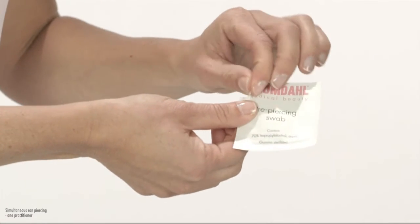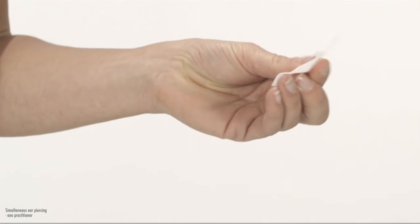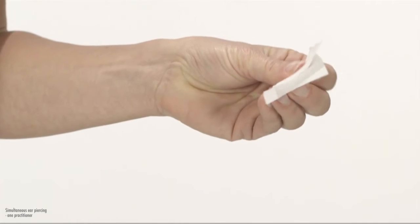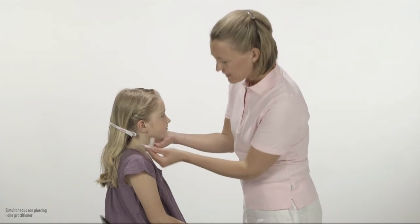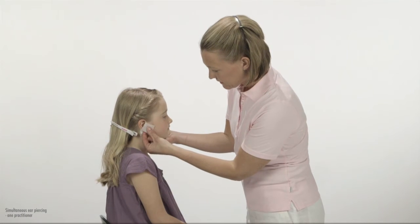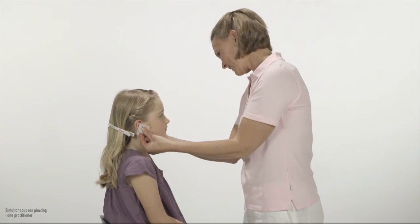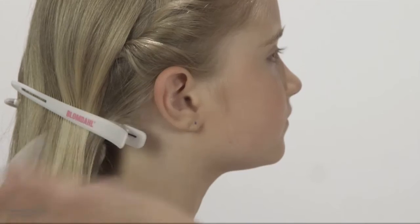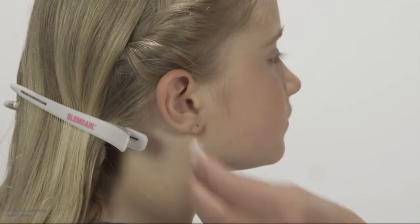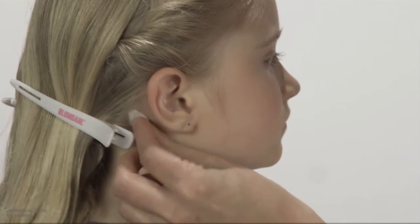Open two envelopes with the Blomdal pre-piercing swabs. Open the swabs easily by rubbing your fingers — your fingers should be on the outside of the swabs. Press the pre-piercing swab for at least 20 seconds around each ear, front and back. Keep still, do not rub. Wipe down any single hairs with a pre-piercing swab. Use a new pre-piercing swab for each ear. Dispose of immediately after use.